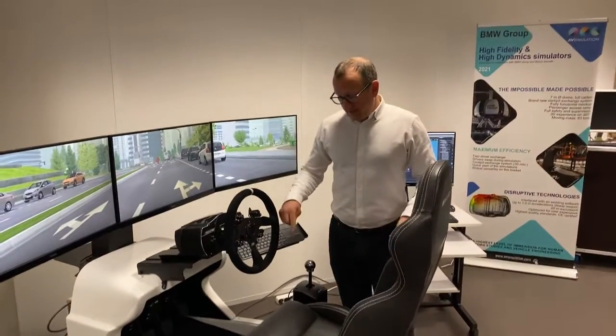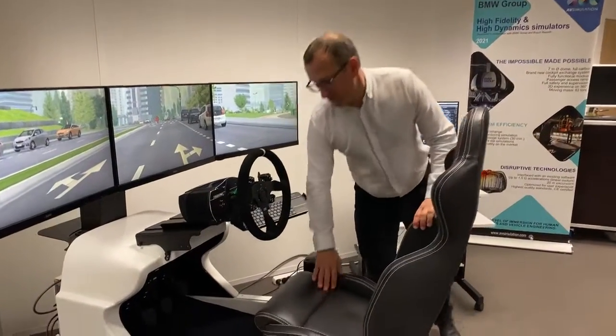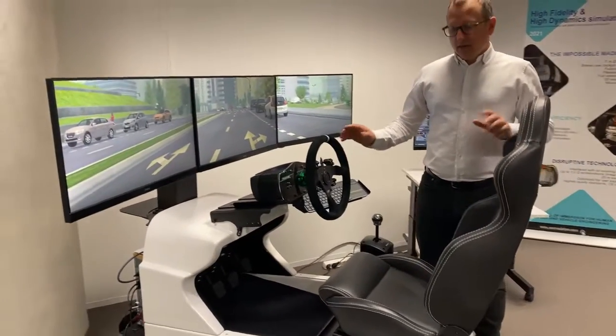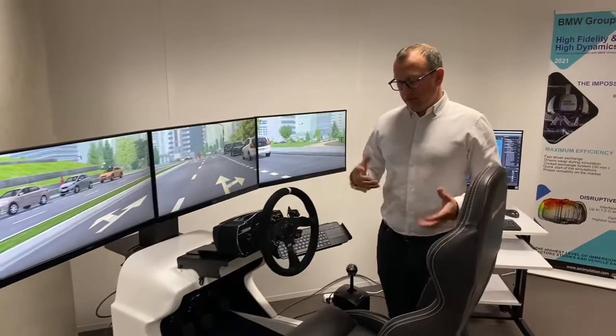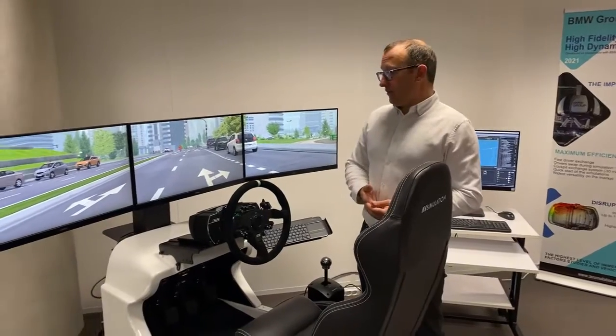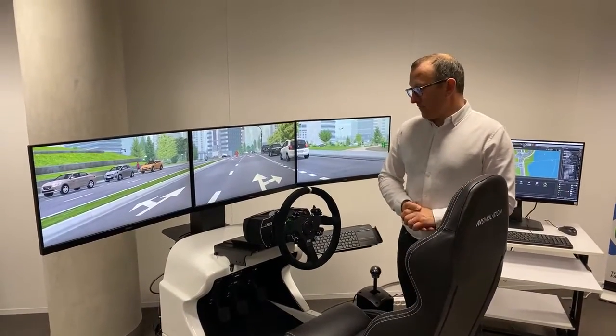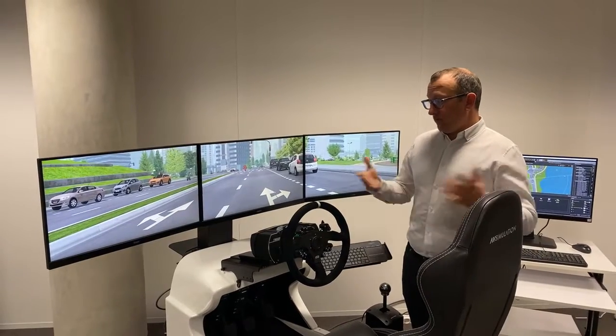What you cannot see either is the sound system, which is under the seat and at the front of the simulator cockpit. There's a huge woofer, so you can feel the vibrations of your vehicle when you're driving, and still have specialized sound for the environment.